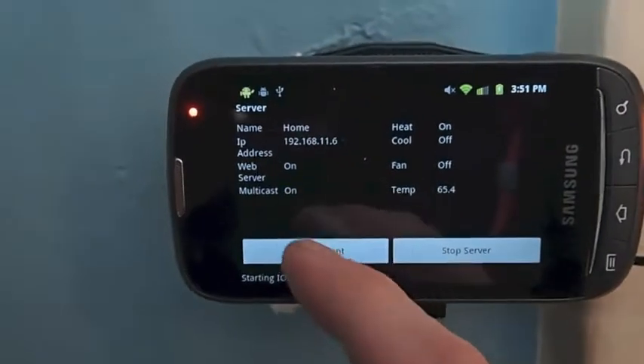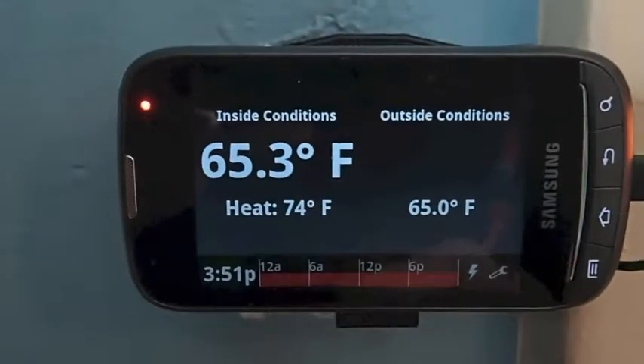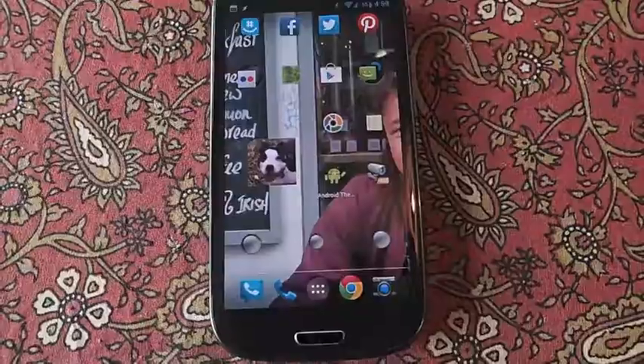Seems to be working good. I'm just going to launch the client. We're heating to 74. Heat's on — we're good to go.